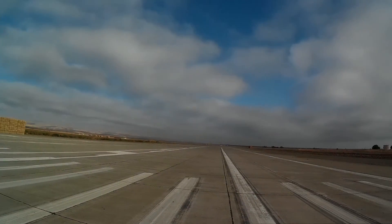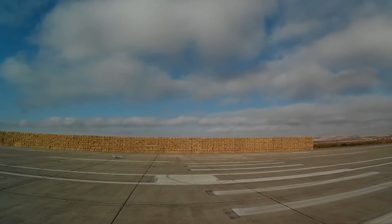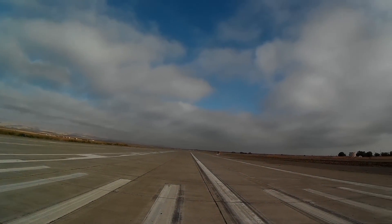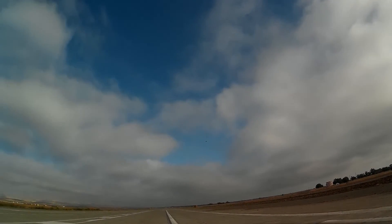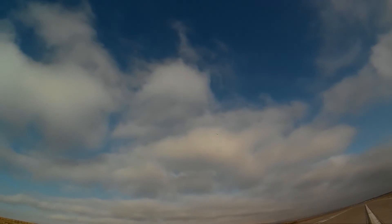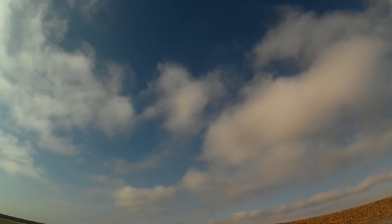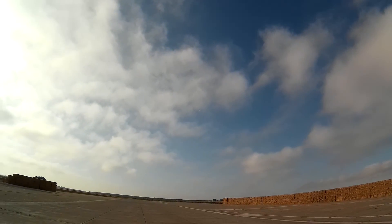Flaps up. Takeoff flaps. Get up, get some altitude. I want a good altitude because this is a new setup. If something goes wrong — like it has a few times already — you're high enough to drop the gear and land.